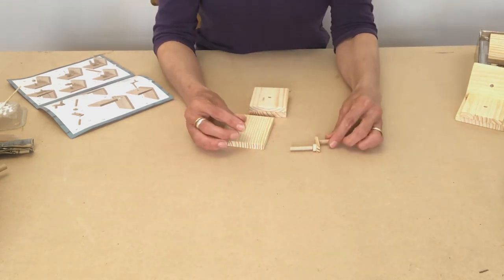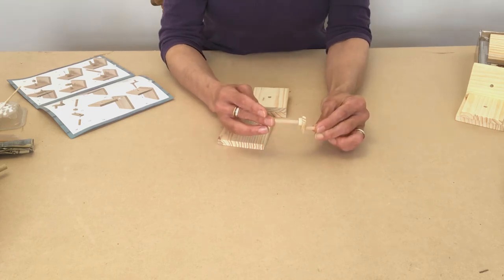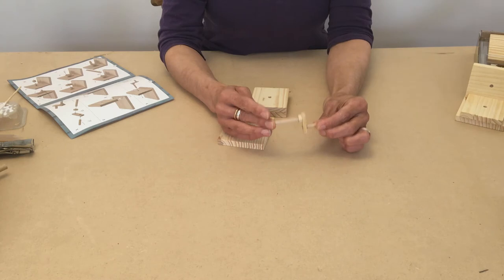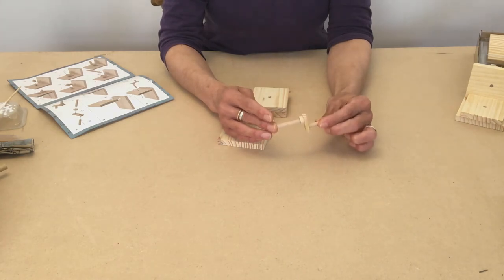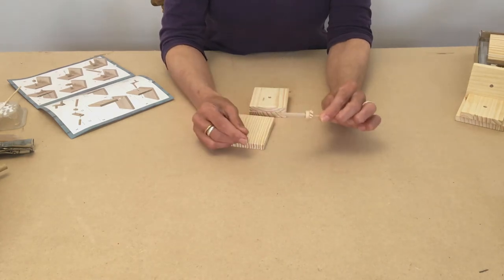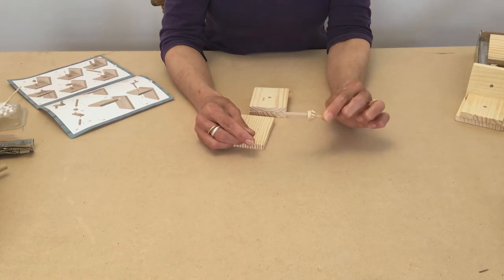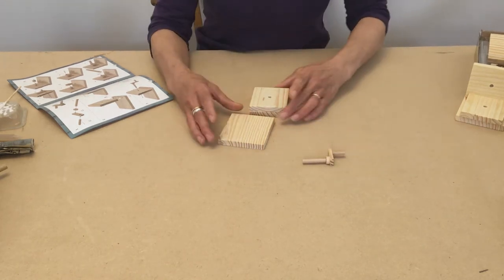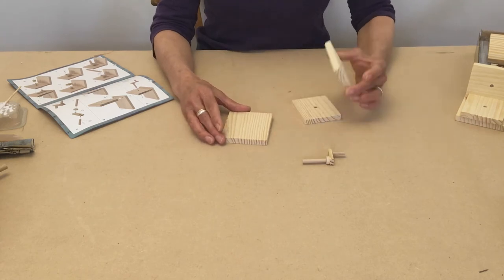When you've made the handle it'll look like this. The trick is to let that dry for a nice long time. Just make sure that the glue has gone really hard and dry before you start doing anything more. It's really important — leave that plenty long enough to dry.